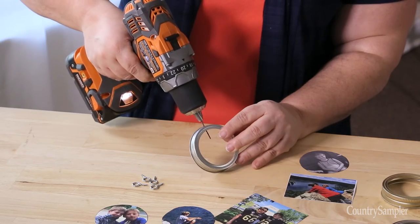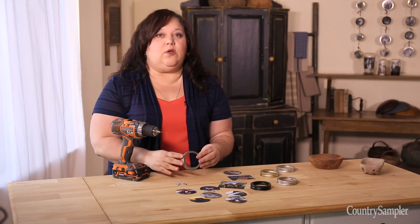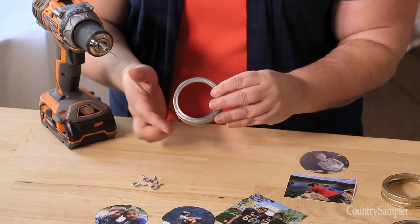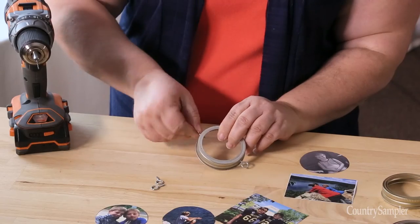Next, drill two small holes opposite each other in the sides of each ring. Make sure the holes are directly opposite each other so that the ring hangs correctly. Screw an eye hook into each hole.